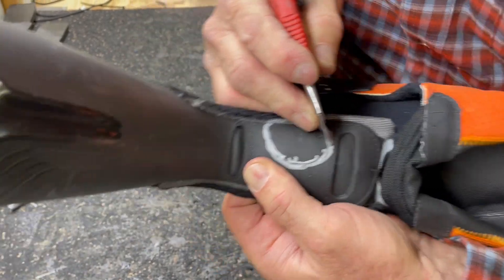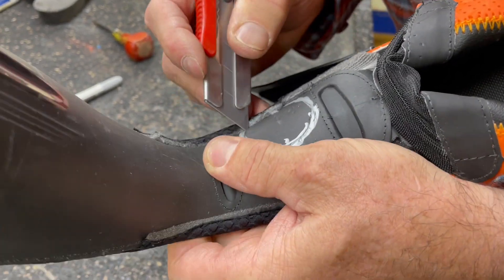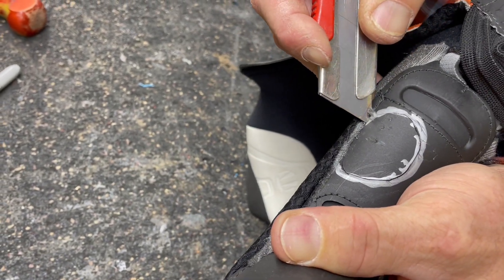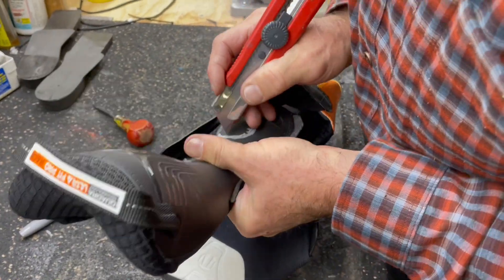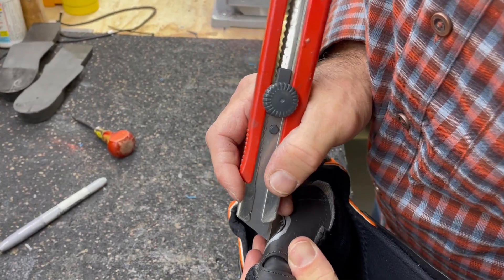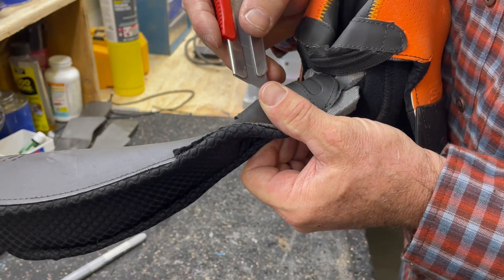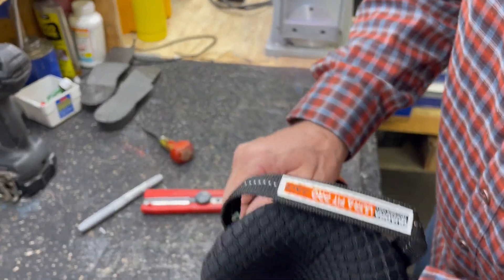I've got my razor knife and I'm going to cut just short of the threads that are holding this all together, because I don't want to open the tongue up. Then I'm going to trace back through it and try to get the tongue to open up, lightly peeling on it until it peels away. You could also accomplish this with a burr ball. Okay, I've just popped it loose.